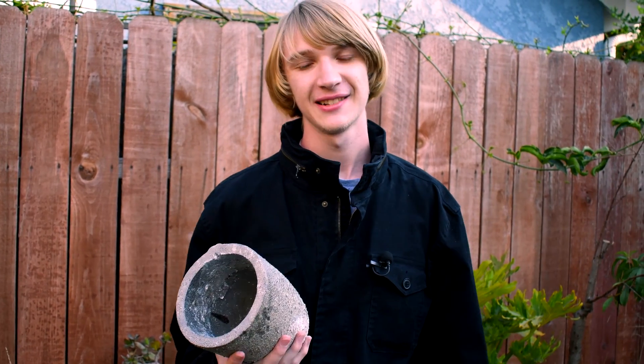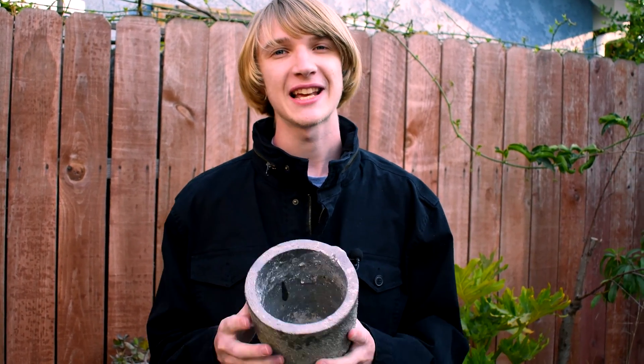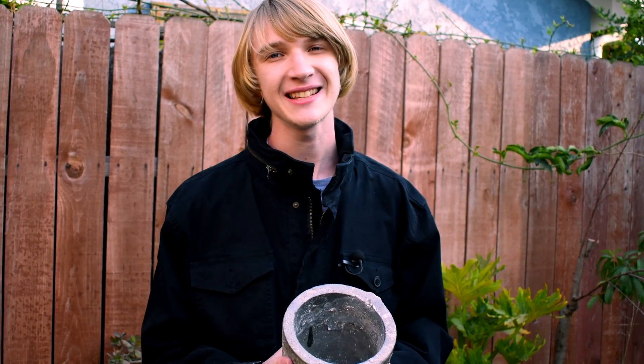Welcome back. Now that we've got our tongs, our crucible, and our furnace, we can finally start melting some metal. But before we do that, we need to temper the crucible, because if we don't temper it and put it in just the way it is, it might crack or explode. So let's get started.